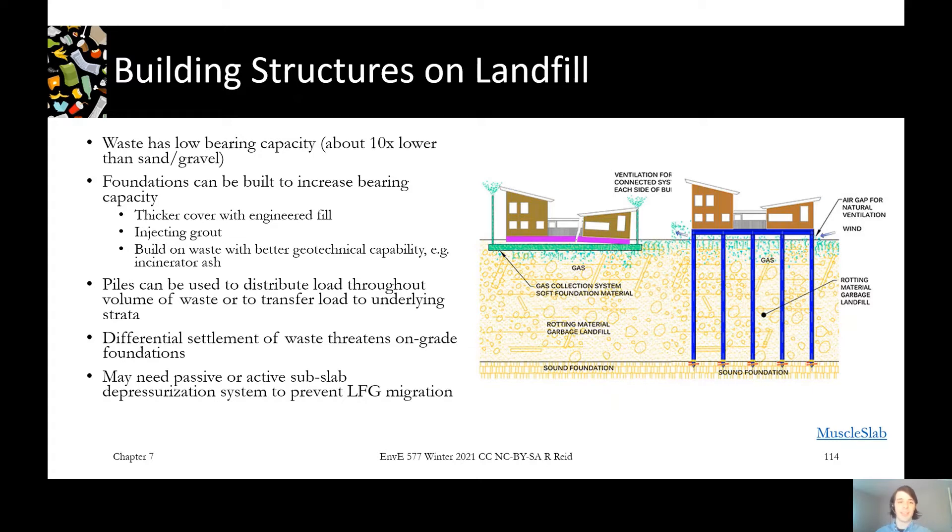Some ways of doing this are: adding a thicker cover of engineered fill on top of the waste, which helps distribute loads and gives you a more stable foundation to build on; you can inject grout into the waste to help stabilize it and add bearing capacity; or you can choose areas of the landfill that may have less settlement happening.